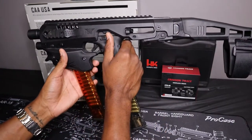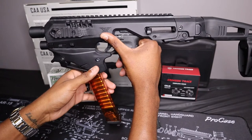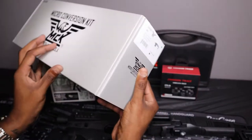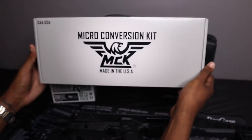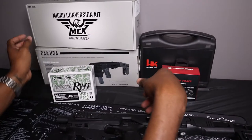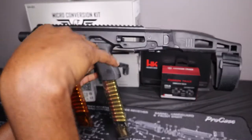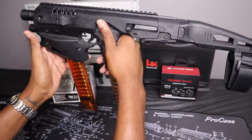First, let's start with what's in my hand here. This is the CAA USA MCK pistol stabilizing brace. I picked up two — one for myself and one for my friend. This is basically the pistol stabilizing brace. I do have this rigged up for my Glock 19, and I do have some ETS mags in here. We won't get into a full review of this because we are going to review it on the channel, but that's one thing I picked up today.